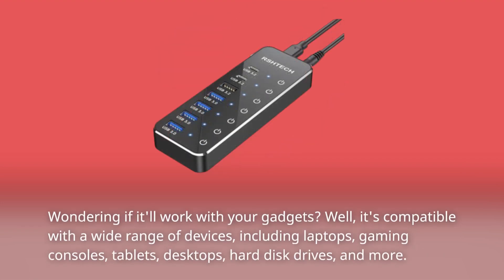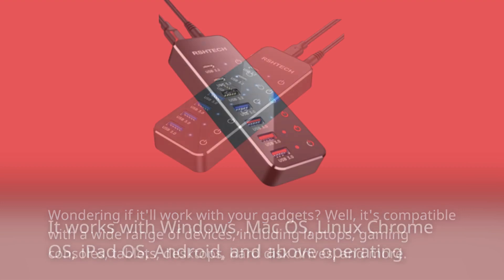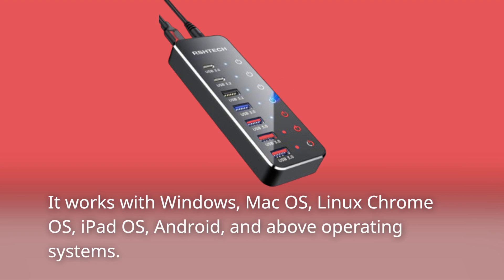Wondering if it'll work with your gadgets? Well, it's compatible with a wide range of devices, including laptops, gaming consoles, tablets, desktops, hard disk drives, and more. It works with Windows, Mac OS, Linux, Chrome OS, iPad OS, Android, and above operating systems.